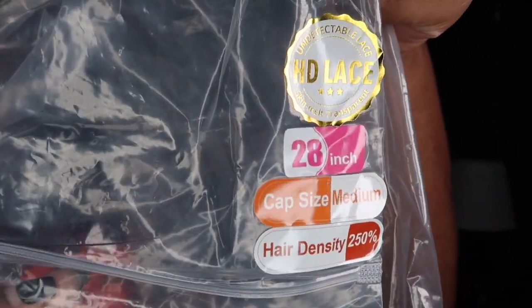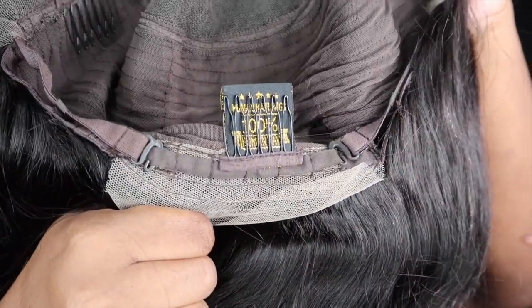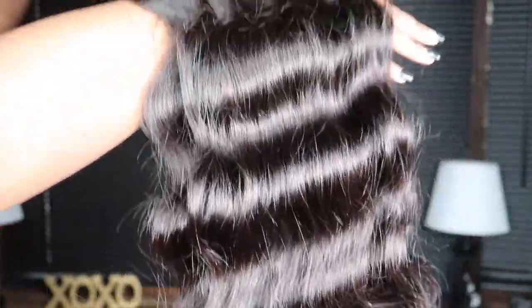I don't believe I've ever had 250 density before, so today's a first. She's 28 inches, the cap size is a medium, the lace is HD undetectable, and the texture is body wave. Look at the ends — look how full it is. It's thick from root to tip.